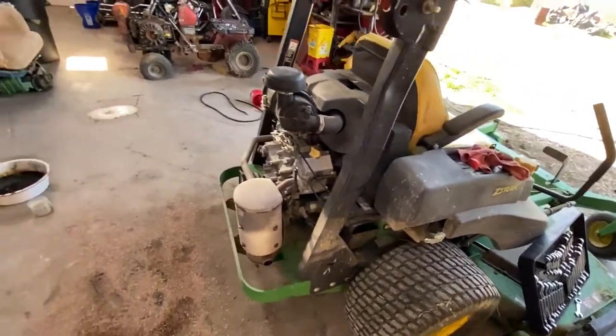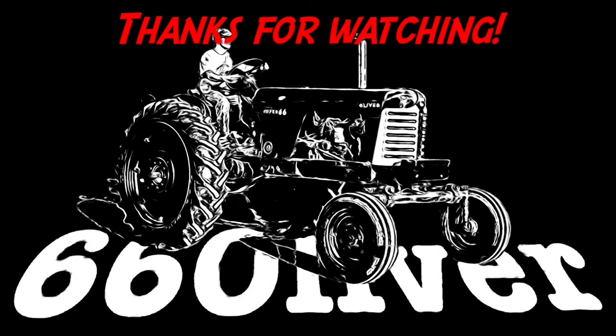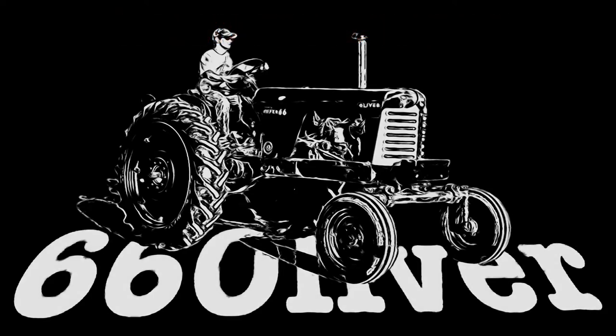We're going to go ahead and put the guard back on and send it. See you guys next time.